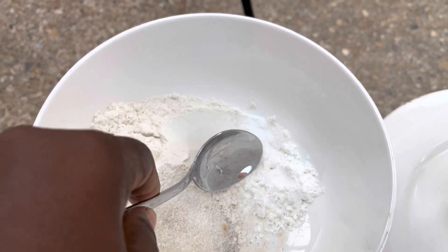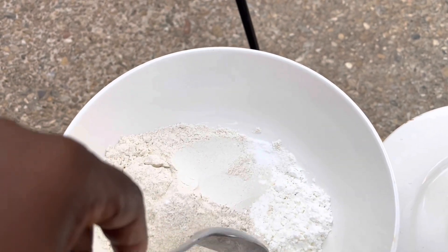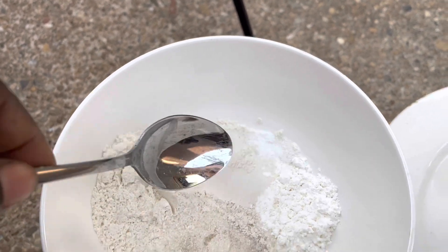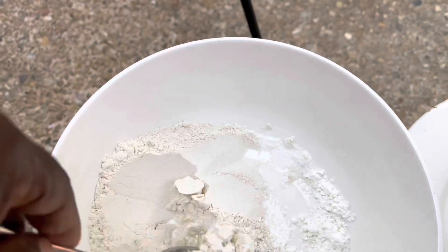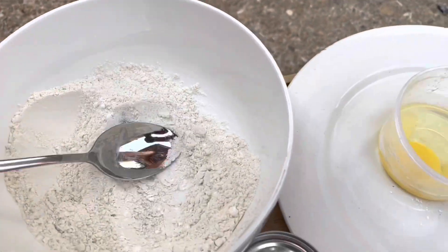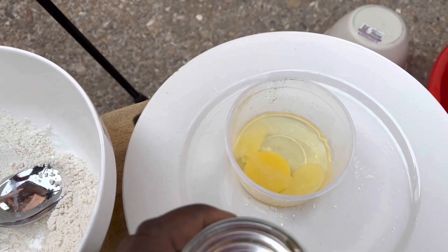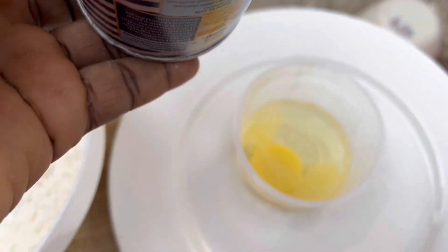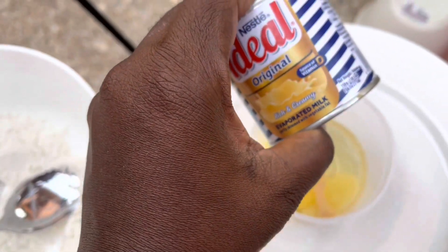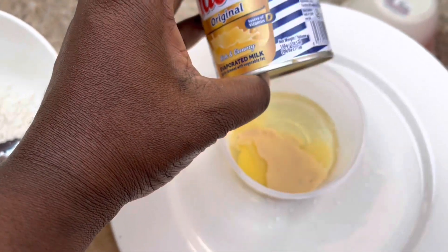Here I have one spoon of corn flour, two spoons of sugar, nutmeg, and half a cup of flour. On the other side I have one egg — the egg I believe was laid by a chicken that was doing well on a faith farm — and to that I will add about two tablespoons of ideal milk.